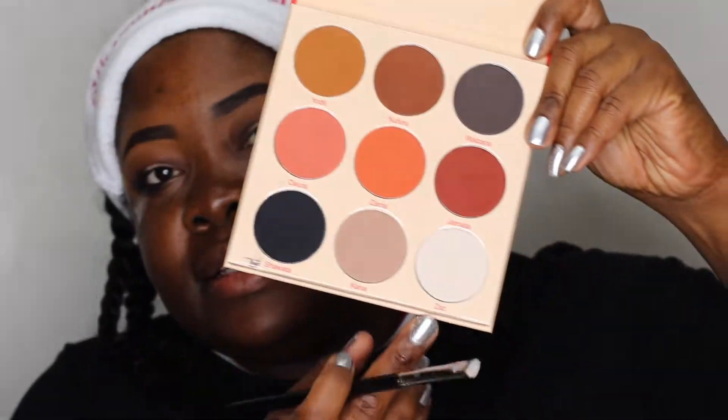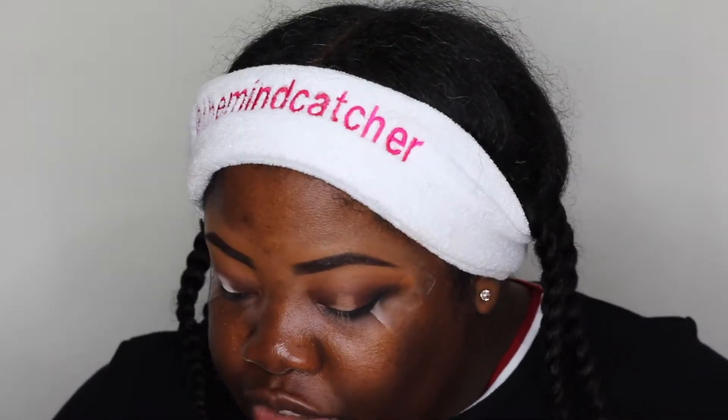I'm going into the shade Zazz, the lightest shade inside the palette. Let's see what it looks like on the lid — we're just pressing it on. Very pretty! Now we can't leave it like that; we're going to blend around it.